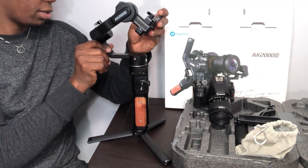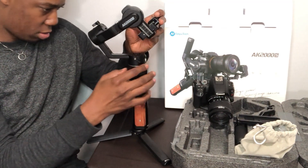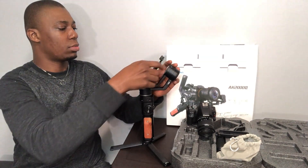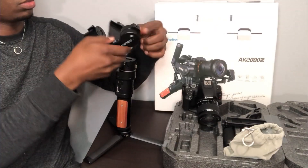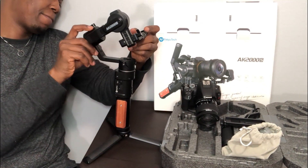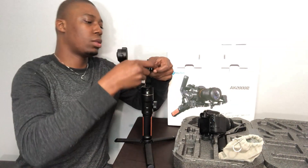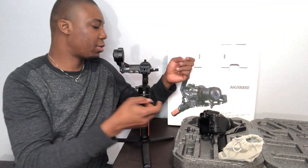Then lock it here, and lock it here as well. Lock it here too — this is the base where you're going to place the camera. Lock it here, and you can also lock it on this side. Once everything is locked, fix this in so that it faces the right way — there you go, that's in. Lock it so it doesn't fall out.